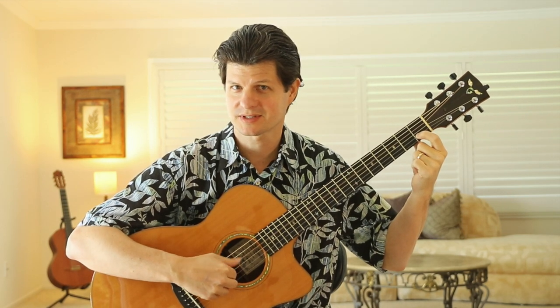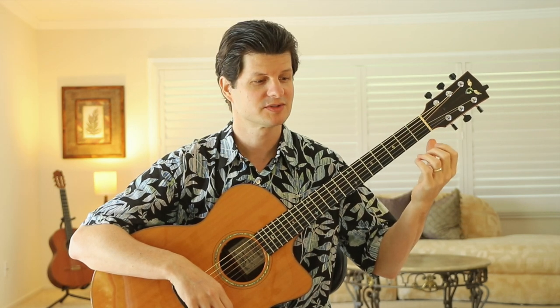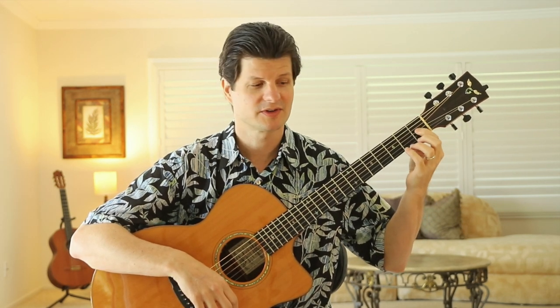To put your first finger on the first fret of the third string helps you to make the G chord. So in this wahine tuning, it has an F sharp. The whole song stays right in this first position — we're always going to be using our first finger on the first fret.